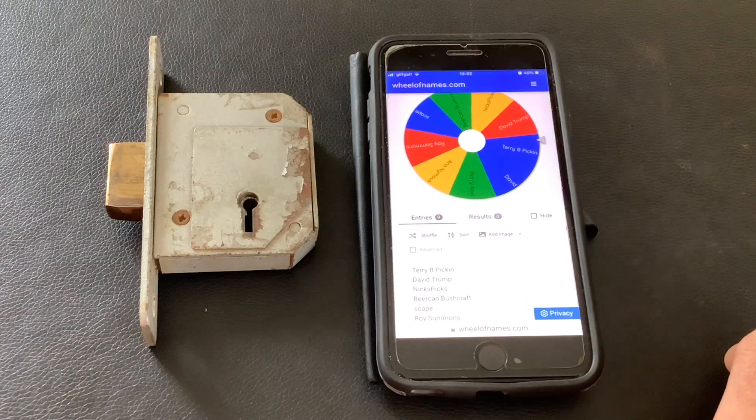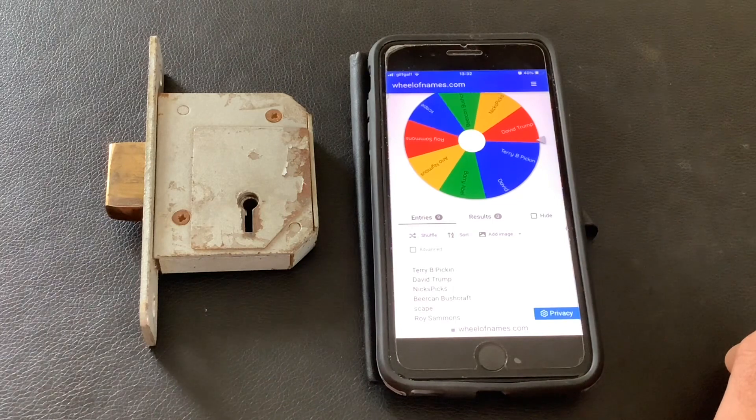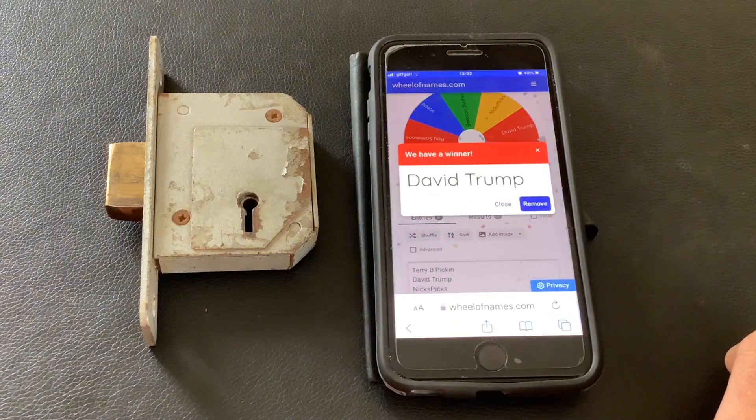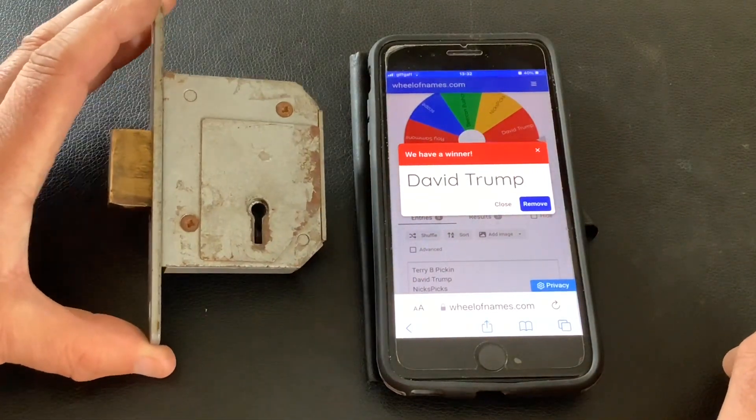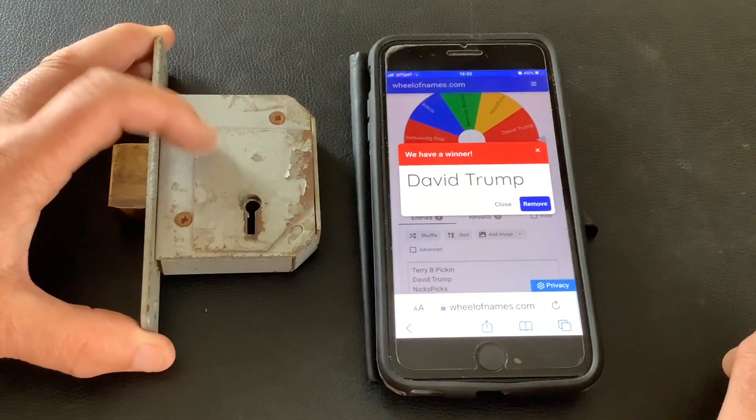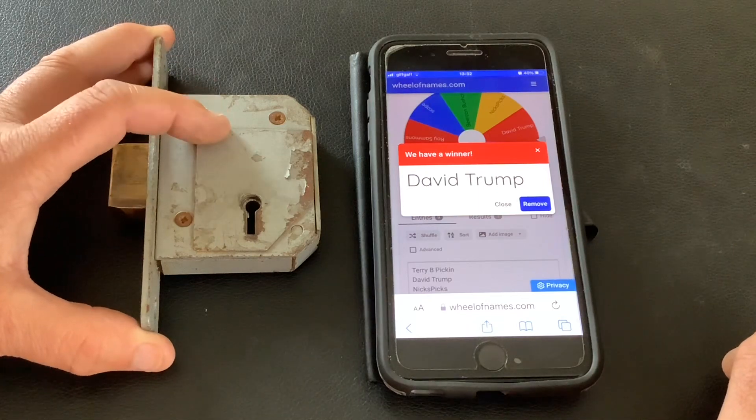And the winner is... David Trump. David, you've won yourself a Chubb 3G114. If you can email me your address I'll get that sent out to you ASAP.